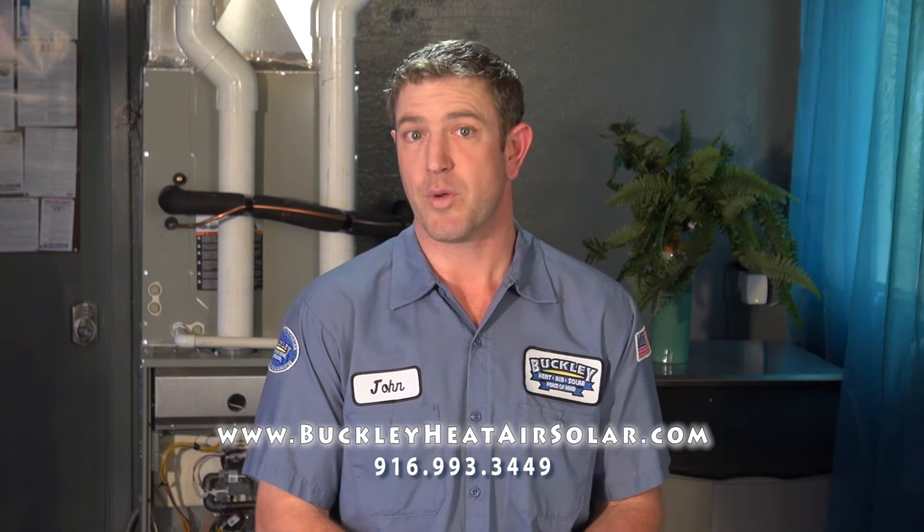We hope this video has been helpful. If you have allergies and think upgrading to a media filter would help, give us a call or submit a request for service online and we'll be glad to come check it out. I'm John Buckley with another DIY Moment from Buckley Heat Air Solar.